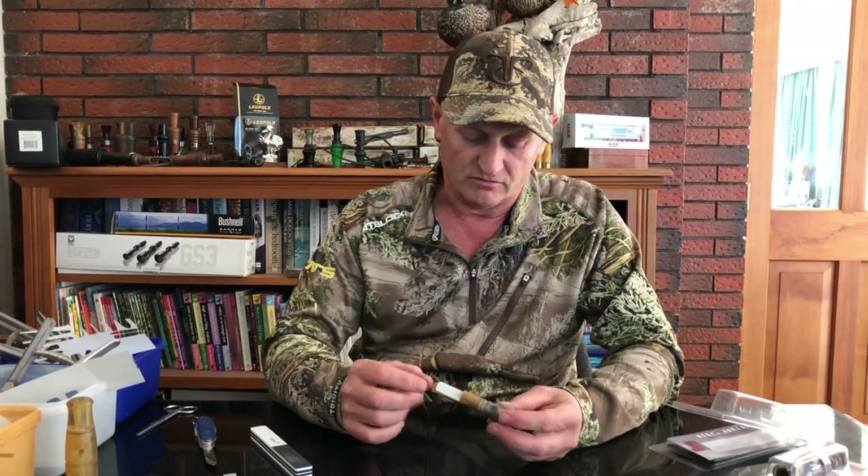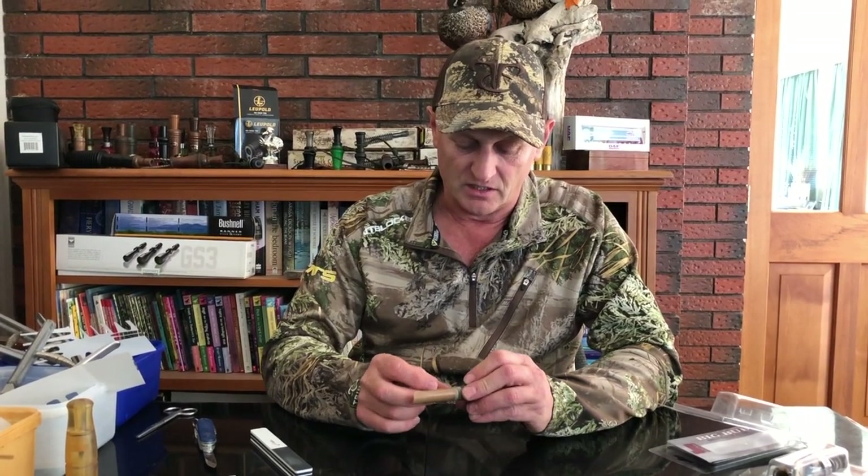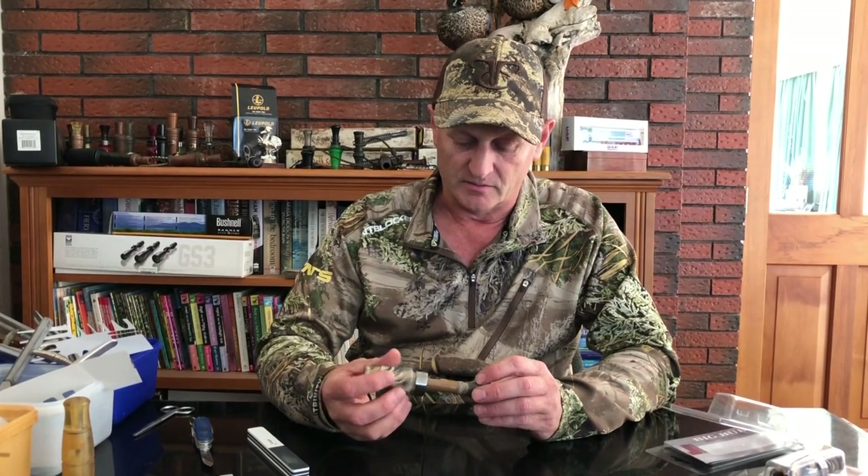So now we've got the new reed, we've pushed it in as far as we can, we've got this little rub wedge in there — a lot on the cork. Cork can swell up a bit and get tighter, whereas the rubber compounds tend to be a little bit more user friendly. Put it back in.